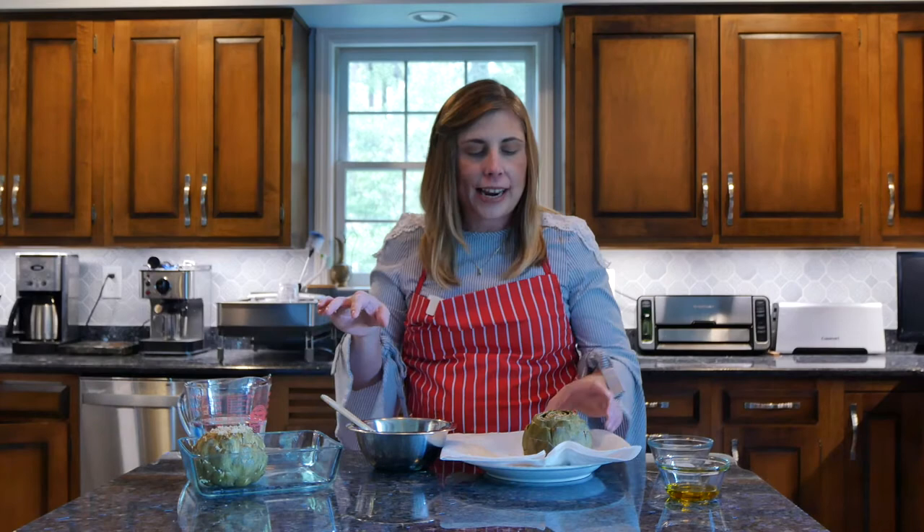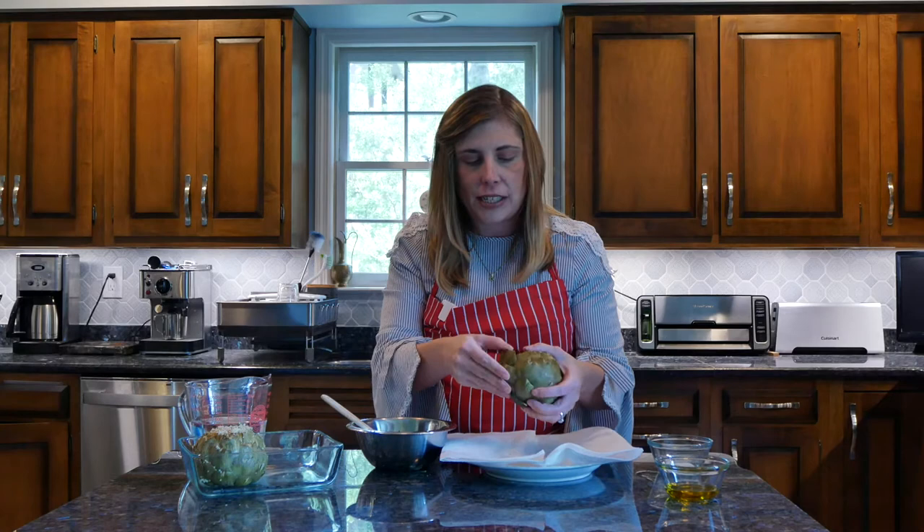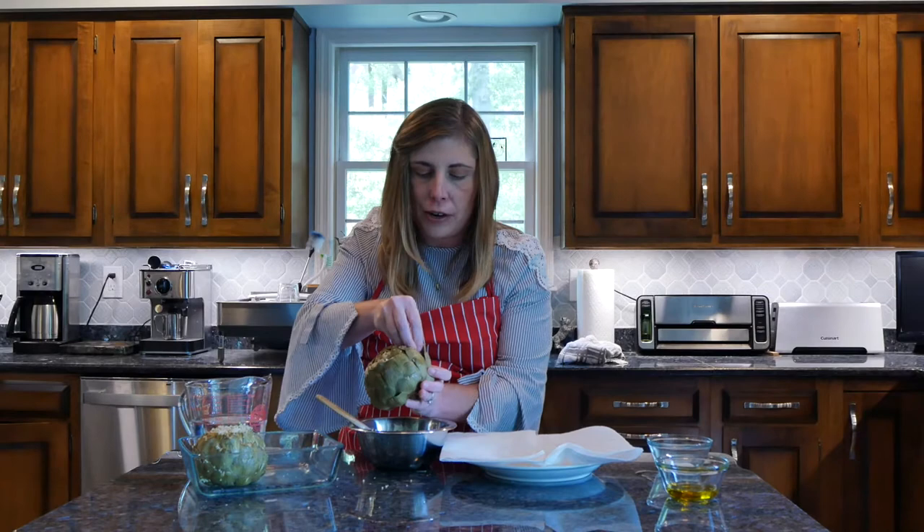I'm back — I've got our artichokes out of their steam bath. I let them cool completely and knocked out the water because you don't want this breading to get soggy. I'm just going to go around and stuff all of this into the leaves, all the way up to the top.